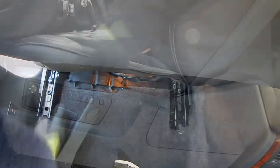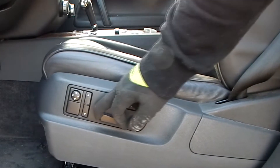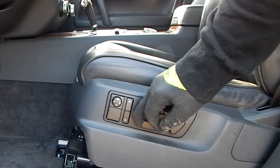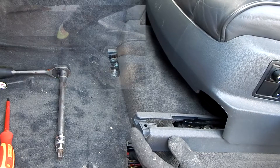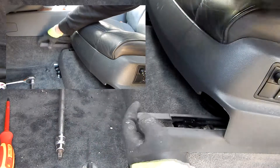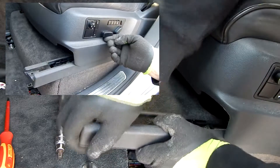Wonderful! And now we set the sitting position back as much as possible. Now we pull the front seat rail covers out towards the front. Please be careful there too, and if necessary move your sitting position all the way up.